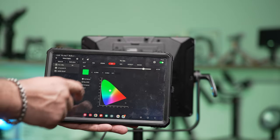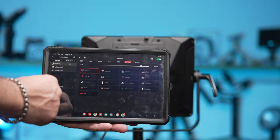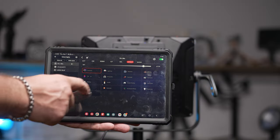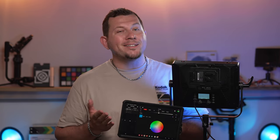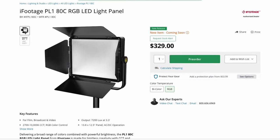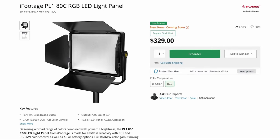In conclusion, true to iFootage fashion, the PL180C is a very innovative panel. It's lightweight, well built, and gives off plenty of light in the studio and even in daylight. The only thing we could ask for is a better screen, but being able to adjust the light settings in the app means the screen is definitely not a deal breaker. iFootage sells the PL180C for $330. Go check out the full review on our website at lensvid.com, subscribe to this channel, and come back for more videos.